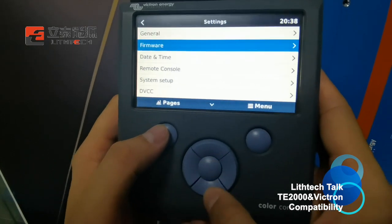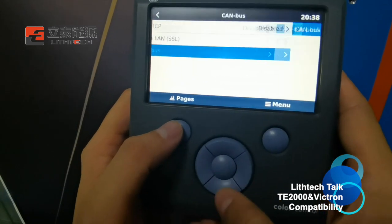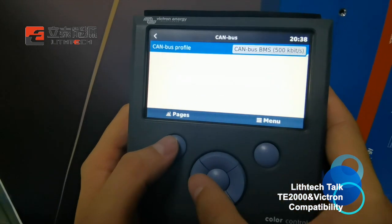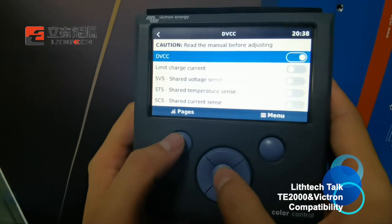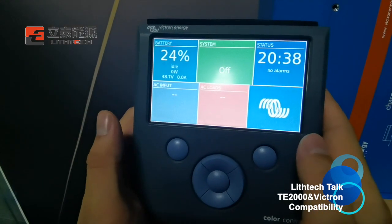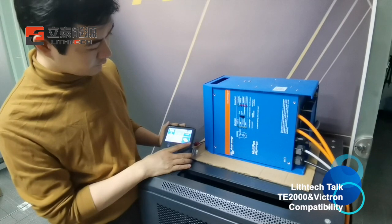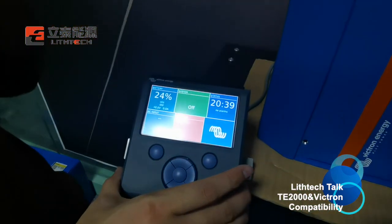We go to Settings, then Services, then CAN-bus profile, and we choose a baud rate of 500 kbps. Then we go to the device and turn on the device. Once the setting is complete, you can turn on the inverter. The system is now operating — let's wait a few seconds.